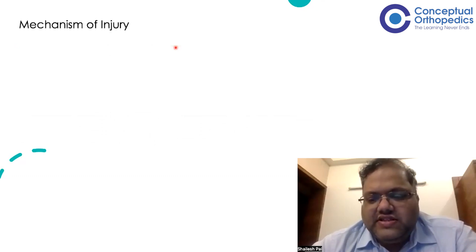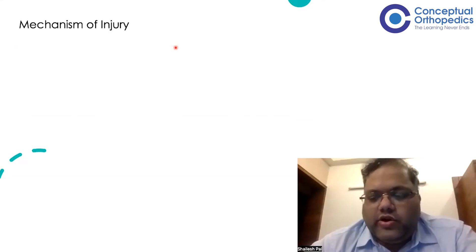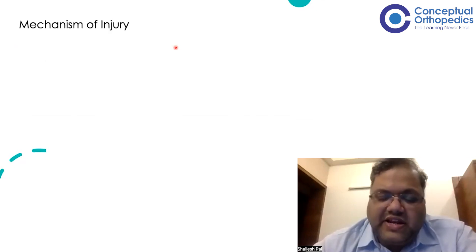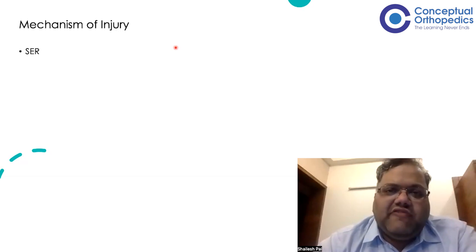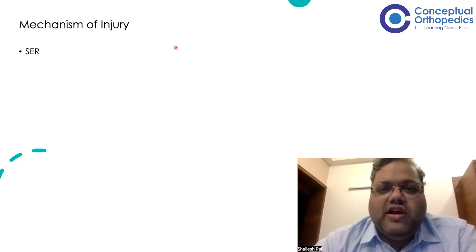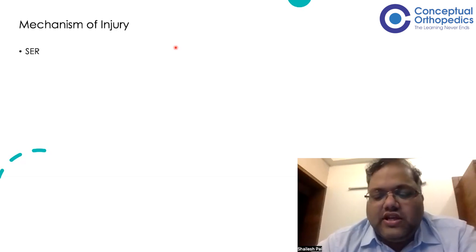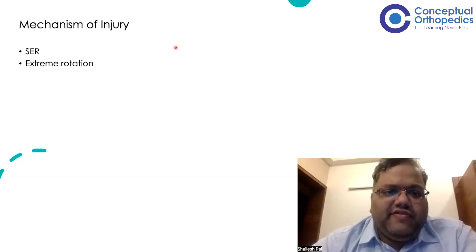Regarding the mechanism of injury — there have been many studies, but since this is an extremely rare injury, only anecdotal evidence exists. Most authors agree it involves an extreme degree of external rotation. In a supination-external rotation injury, if the external rotation is very extreme, we get a Bosworth fracture dislocation. Supination-external rotation typically produces an oblique fracture of the lateral malleolus, starting at the anterior inferior tibiofibular ligament, then posterior malleolus fracture or ligamentous injury, then deltoid injury or medial malleolus fracture. A significant external rotation component can lead to Bosworth fracture dislocation.